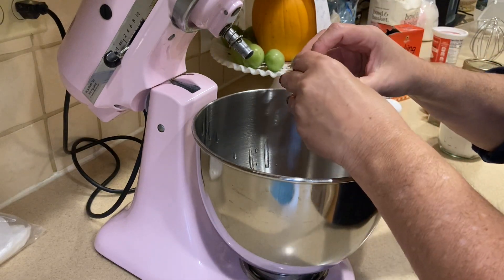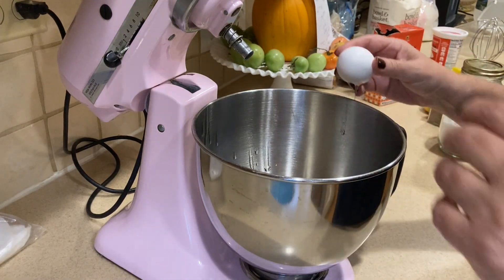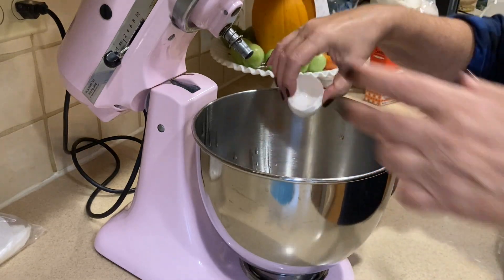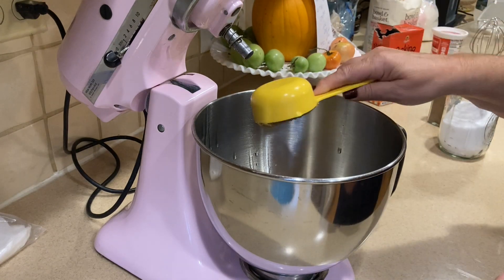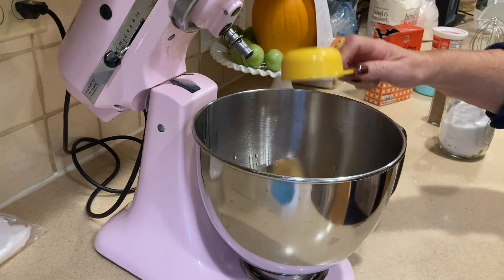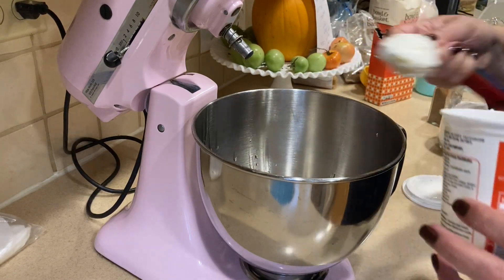I hope you all are doing so well this morning. I hope this day finds you blessed. We are heading to church in a little while. So we've got two eggs in there, and then I'm also going to put in two thirds cup of brown sugar and two tablespoons of sour cream.